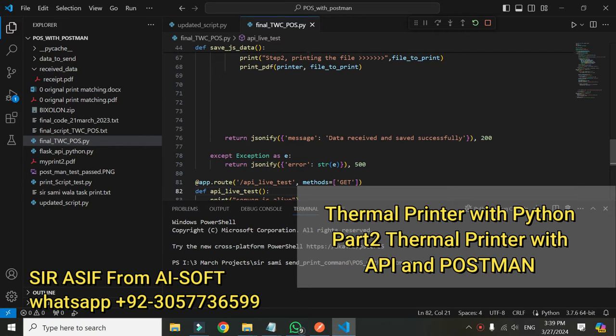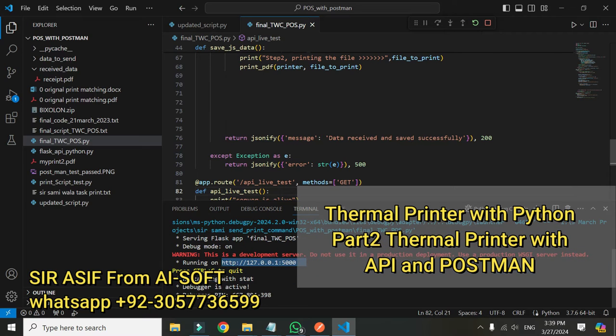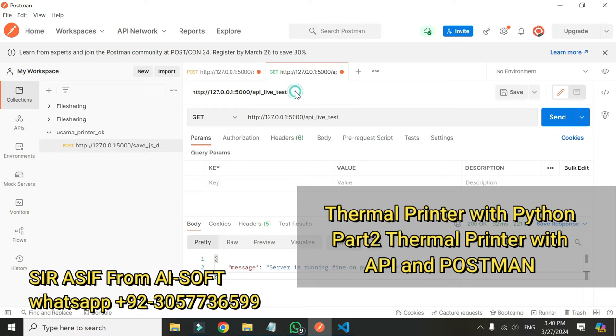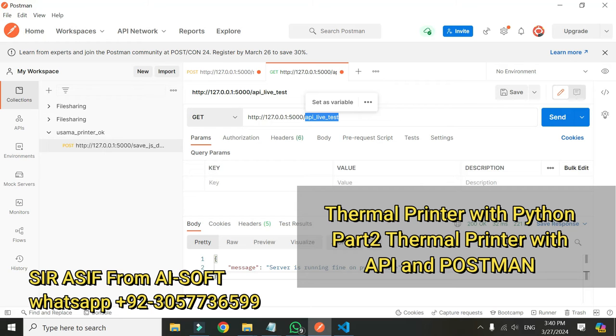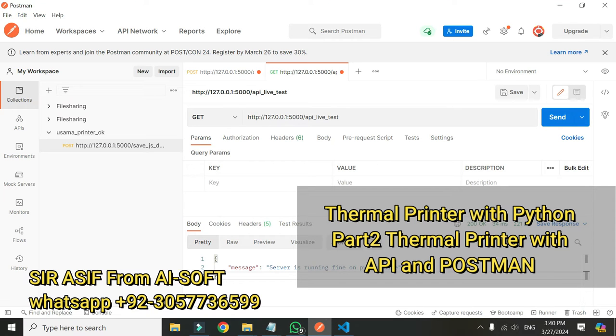Now the server is running on this IP address. I want to test the print from Postman to see if the API is working fine. Here is Postman — I have a simple API that I will call. This is the same API that is in the code; it will make sure that the server is running. I have set it to GET and this is the URL. If I click send, I get a response that the Python side is working fine.